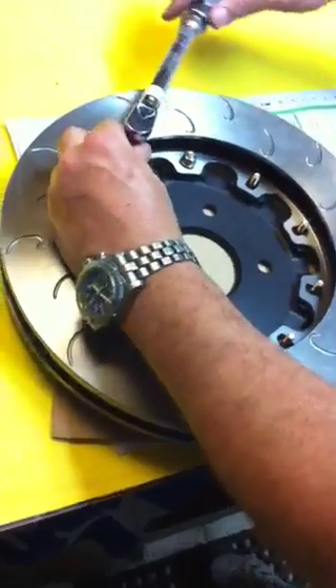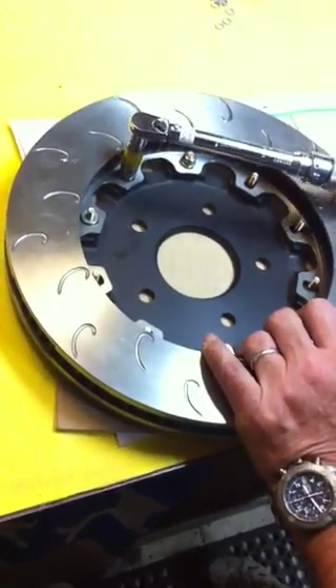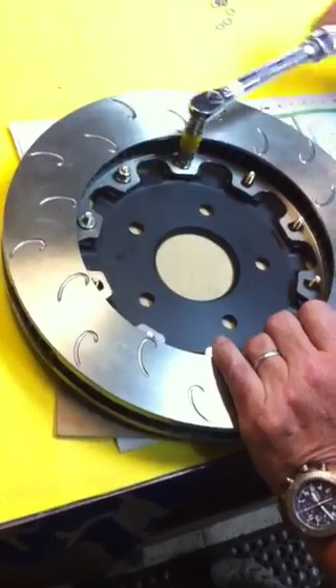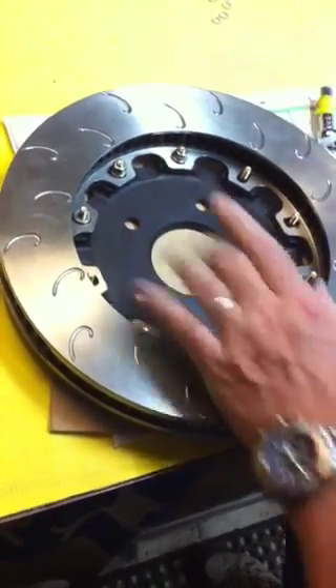So with the torque wrench, take one, start at one spot, click, and then you go all around. I'm not going to do the entire thing for the sake of time, but that's all there is to it.